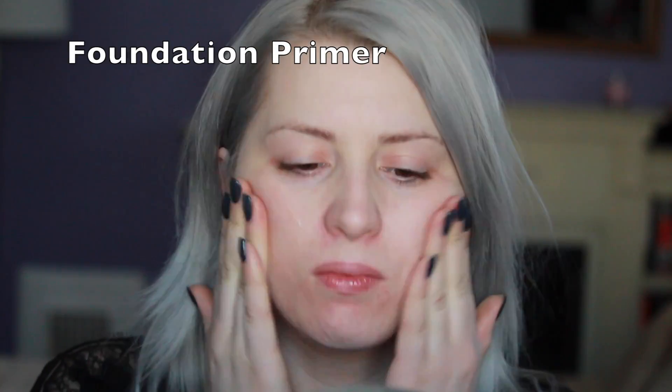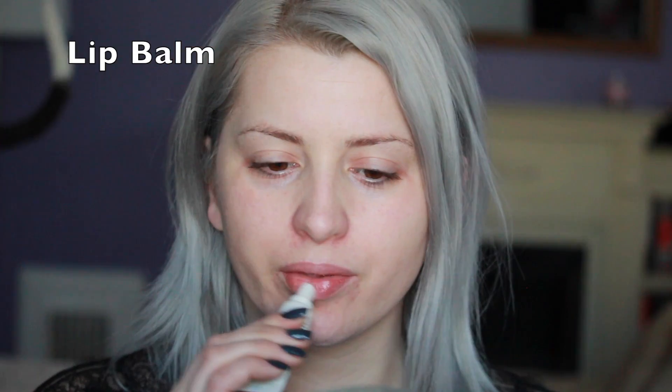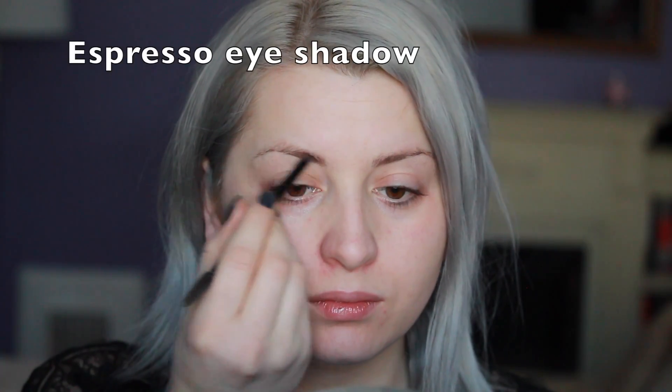I start with a foundation primer all over my face and a lip balm. A good lip balm really helps with the lipstick later.